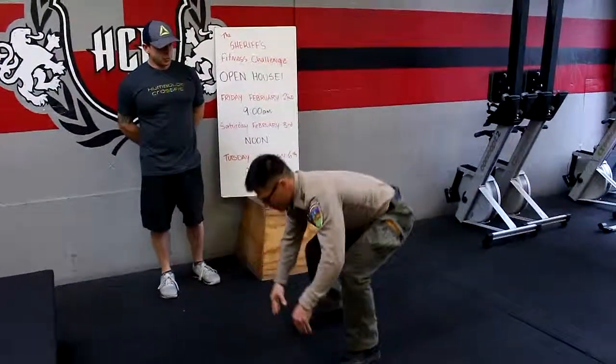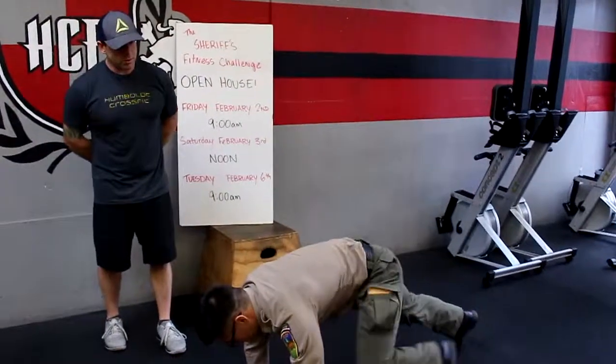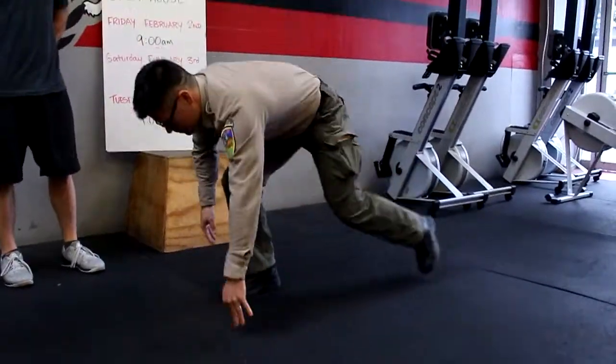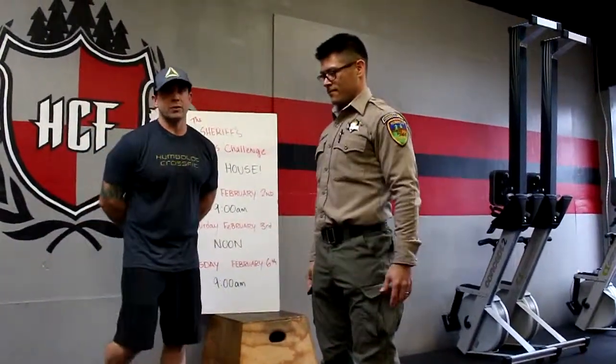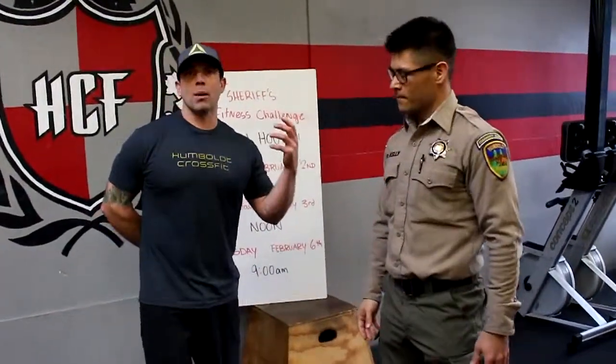A modified way to do these would be to step back and get your chest to the ground, then step up and stand, jump if you feel comfortable. If you're not comfortable jumping, you don't have to. The whole idea here is to keep your whole body moving, get down, stand up as fast as you can.